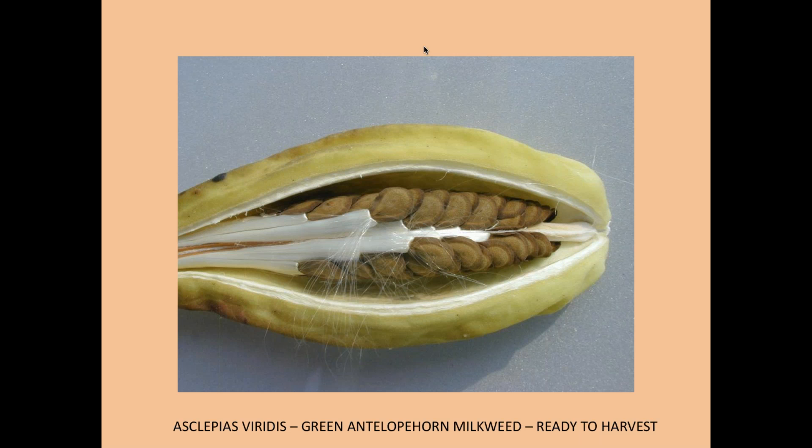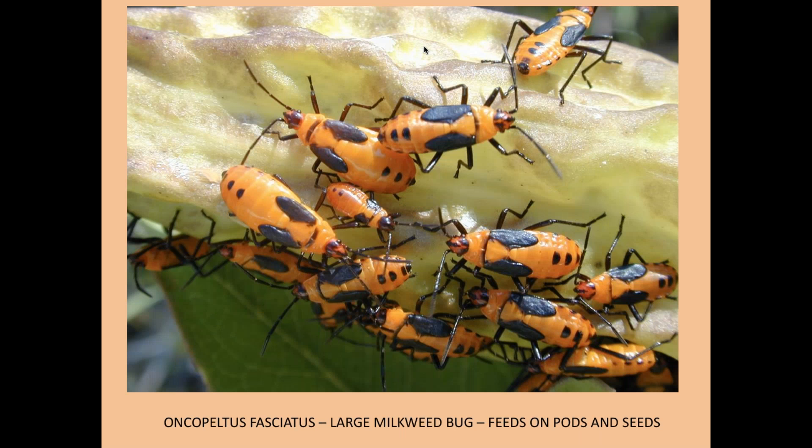Just one seed out of thousands — that's the amazing thing about plants. In some cases they can produce a million seeds to get one replacement plant. One of the reasons they have this problem is insects like the oleander aphid — an imported insect that came in with oleander plants. It reproduces parthenogenetically — sexually only when the population is stressed — but otherwise the growing population is produced by unfertilized females.